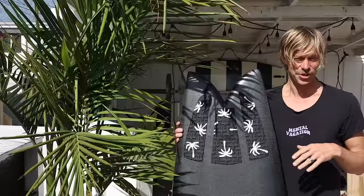If you have an old traction pad that you need to remove, don't just rip it off — you could damage your surfboard. There's a special technique to use, so watch this video to learn the proper way.